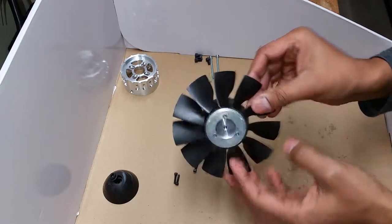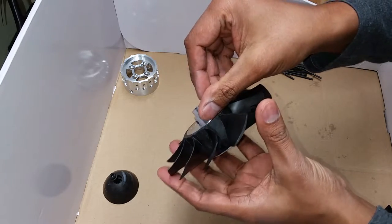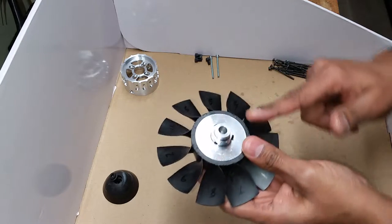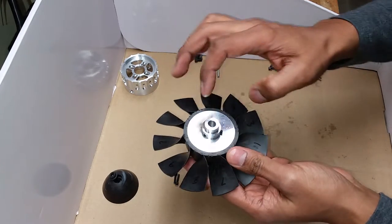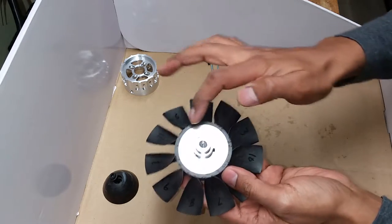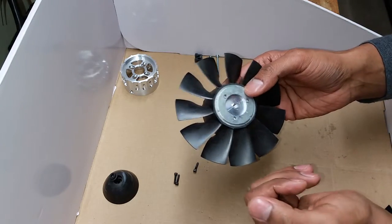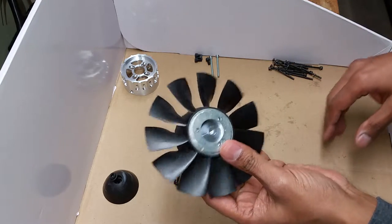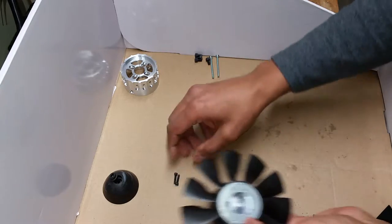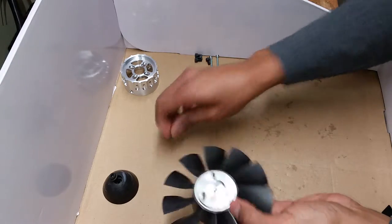Here it is — I've pressed it all together. You'll note that the hub may stick out just a tiny bit behind the blades — that's okay, it's not a problem. One other thing: when you put this in the vise, I recommend using a piece of wood or something on the surface so you don't scratch it up like I did. This is my test piece so I don't really care, but for you guys it's something to watch. Once that's done, go ahead and put the three stock 4-40 screws into the face of the hub and tighten them down.